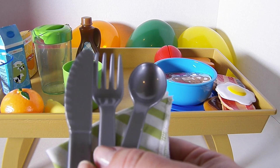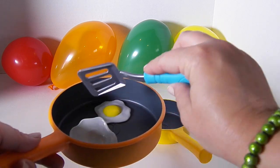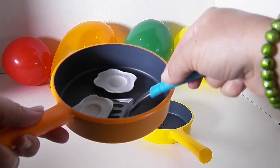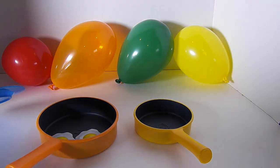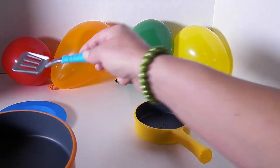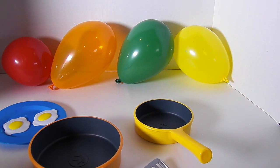I'm going to get some pots and pans so we can cook breakfast and play with this. Here are two of my Just Like Home pans. In these pans I think I'm going to fry some eggs. Those look delicious. Let's put our eggs on a plate. Now let's fry some bacon.